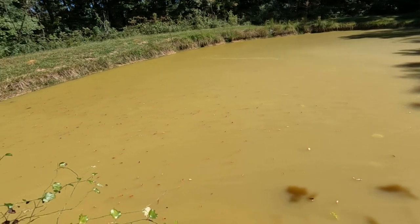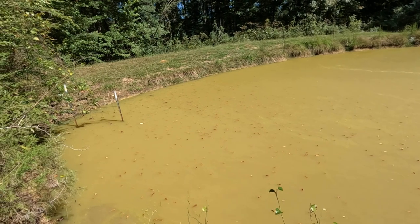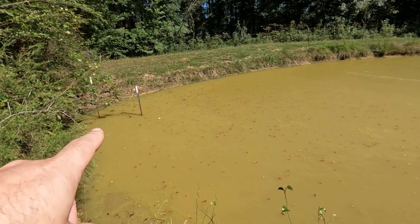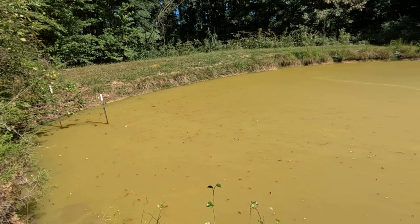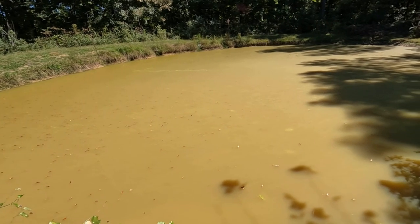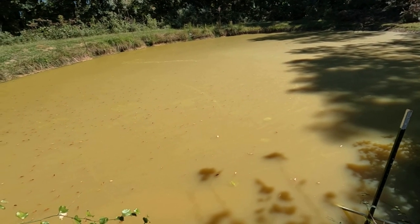Y'all can see this right over yonder - there's a catfish right there at the top of the water. He's kind of sitting there trying to get oxygen. I don't see any more right now but I noticed the pond is getting worse. So I've got to do something about it. Best I know to do is try to get it aerated some way.